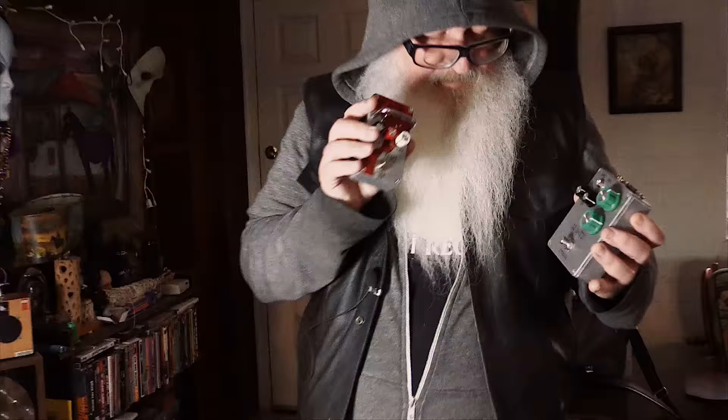Luis from Mantic brought over some cool little pedals for us to try out. I have to let you guys see what these are about — they do some crazy stuff. I'm looking forward to hearing those as well.